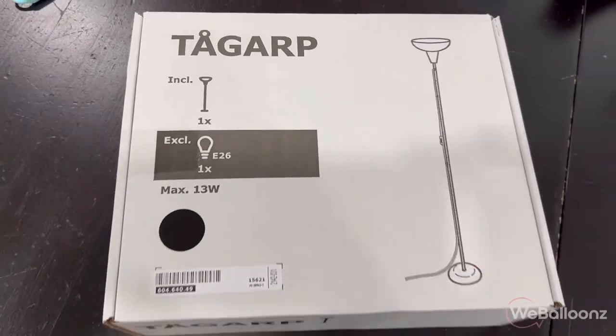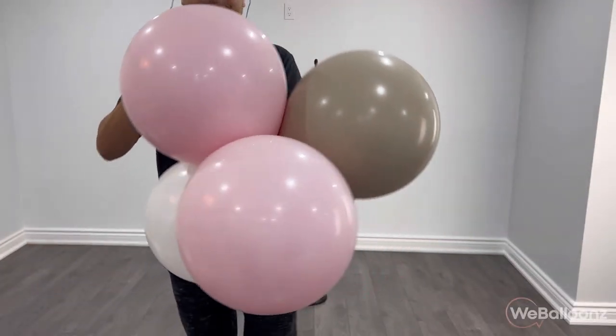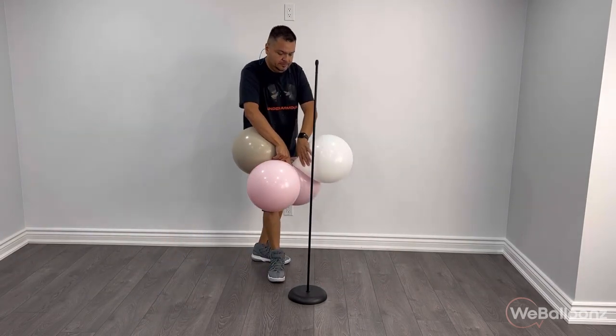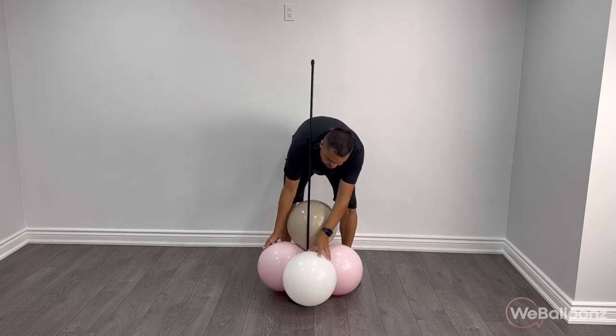Welcome back guys, it's your boy Mario, aka Mr. Wee Balloons. We're going to go ahead and get started with this IKEA lamp, which is perfect for this project as it is very inexpensive — it's around 10 or 12 Canadian dollars — and all we're going to use is the base and the pipes that come with it.